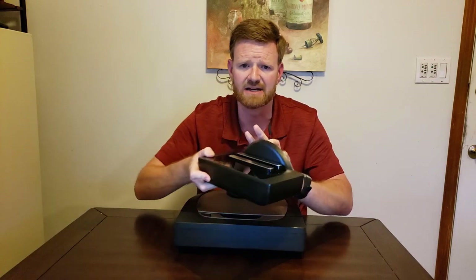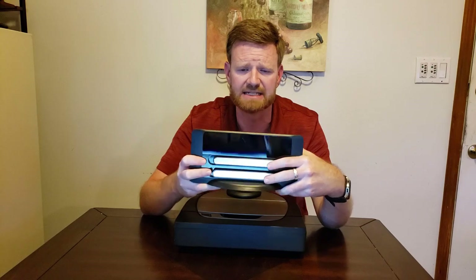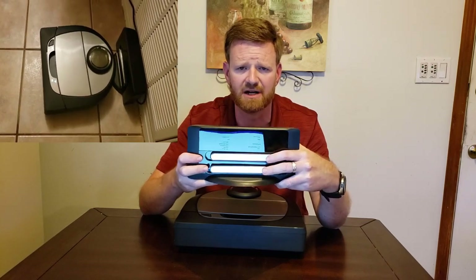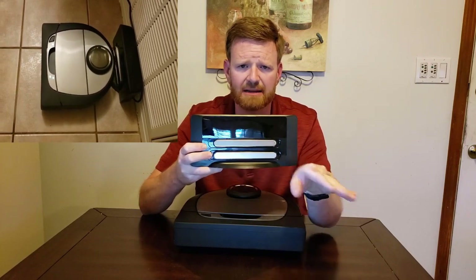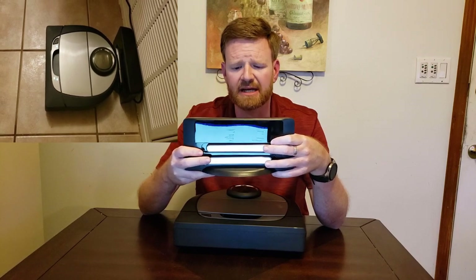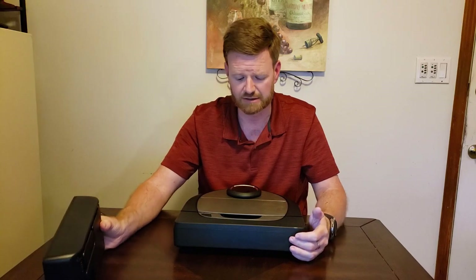The base design is straightforward — two bars that the robot backs up to. Most of the time it found its base just fine. When it backs up to the base it does a little wiggling motion, makes contact, and gives an audible beep when done. It also sends a notification in the app to let you know it has finished cleaning.